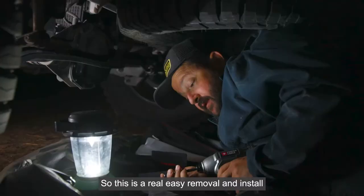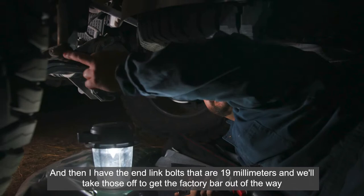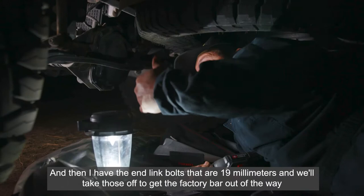This is a really easy removal and install. We have four bolts that are 15 millimeter going to the actual axle — remove those. And then the end-link bolts that are 19 millimeter — take those off, get the factory bar out of the way, and then reverse the process and put ours on.